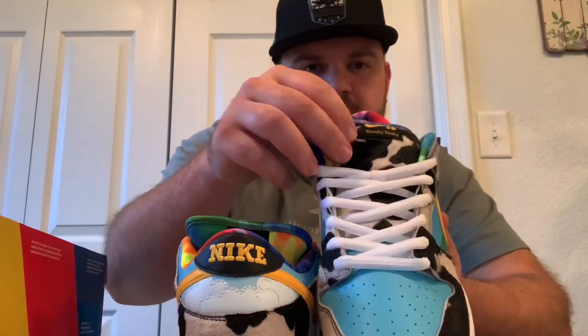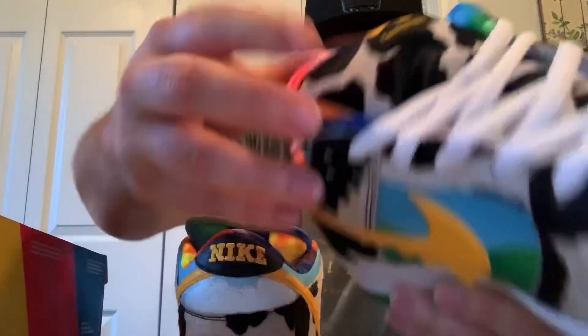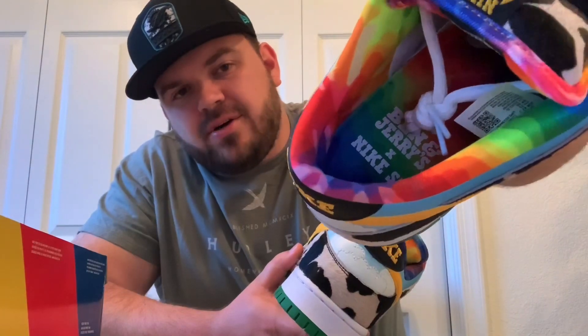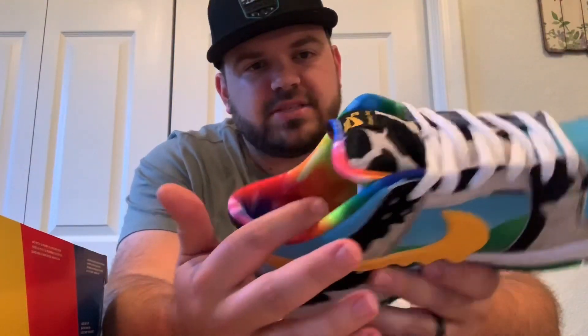Nike is embroidered on the back of both of them. On the tongue itself you have Nike SB and then 'Chunky Dunky' on the tag. Got a rainbow sock liner and it's got Ben and Jerry's — Nike SB, Ben and Jerry's on the insole. I don't know if Ben and Jerry's makes sherbet — that would be my only assumption as to why the sock liner is this rainbow color — but it definitely gives it a nice pop of color.